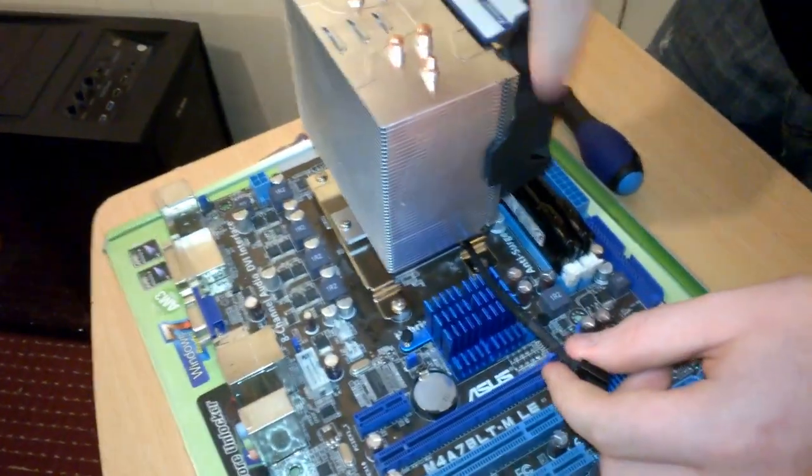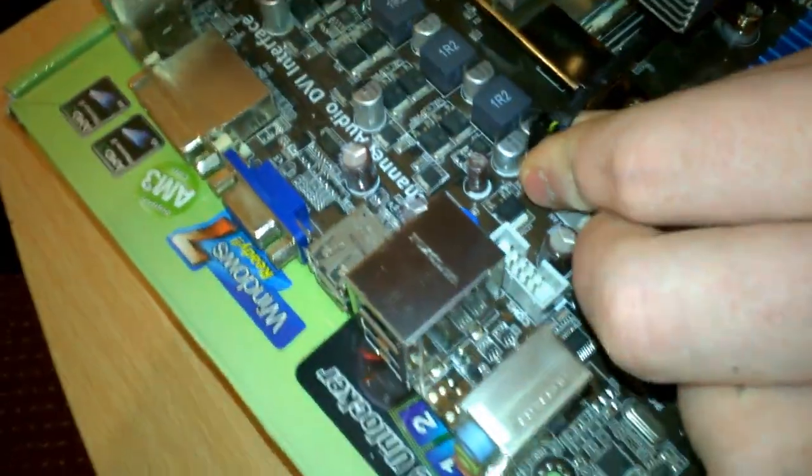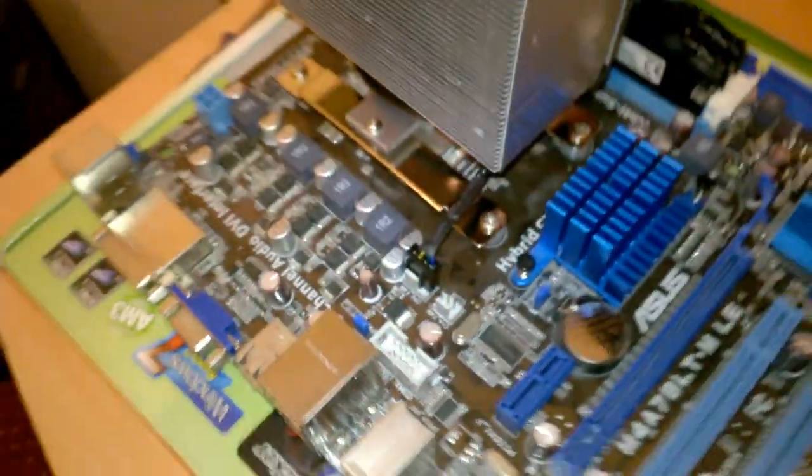I have the fan cable routed around and back - I'm going to put that in and it actually looks really nice.